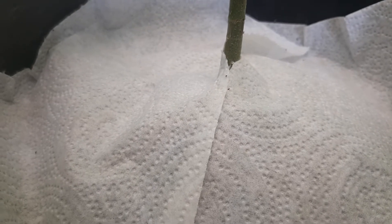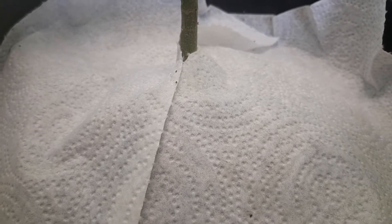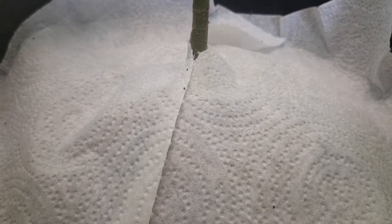This is how I'm getting rid of them: they are attracted to white and they like dry conditions. So I just basically wrap the paper towels around the base of the plant on top of the soil, and they are naturally attracted to it and come down to check it out.